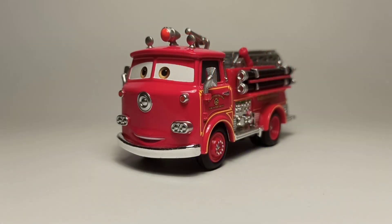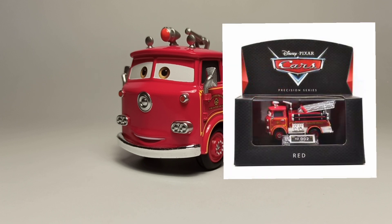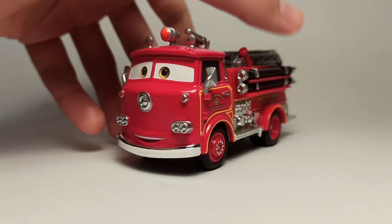Hello everybody, I am ThePistol11 back with another review. Today we'll be taking a look at the Precision Series Red from I believe 2017 or something. He is one of the Precision Series cars which are now getting pretty expensive. I was lucky enough to find this guy last year for about 20 bucks, which was really cheap. He is definitely one of my favorite Precision Series cars, but let's start with him.